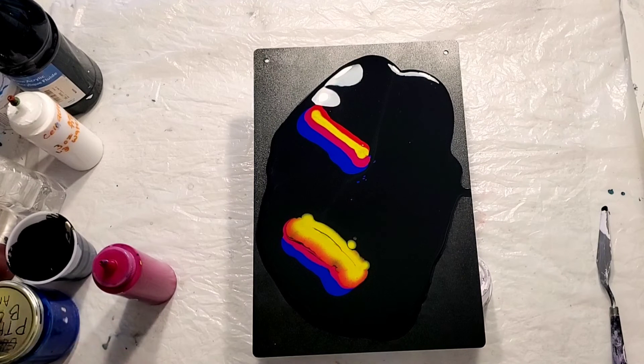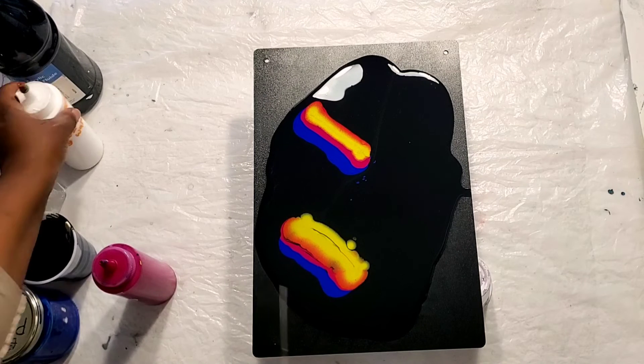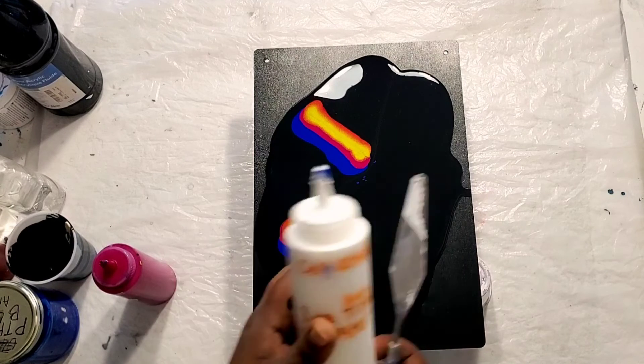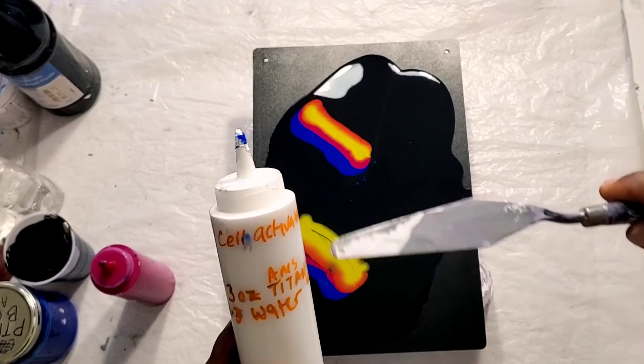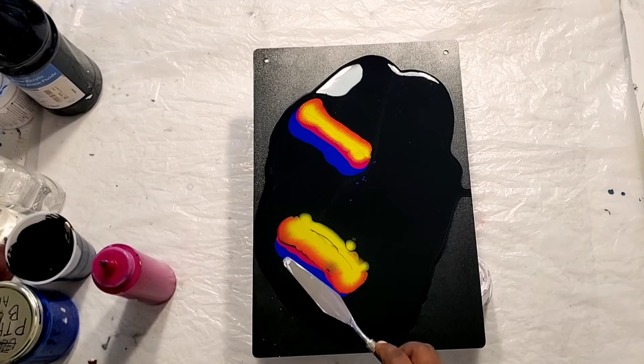Have you noticed, guys, that I am not using gold on this painting? I want to see how this will turn out without the gold, so I decided not to use it. Basically what we're going to be doing here is putting this cell activator on my palette knife and swiping the colors over.